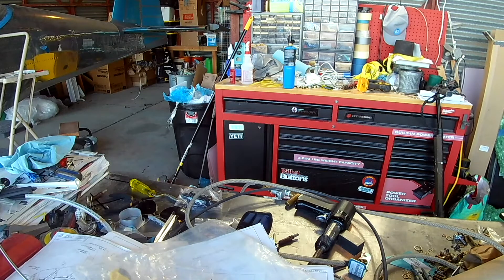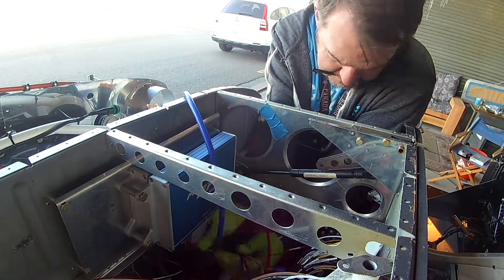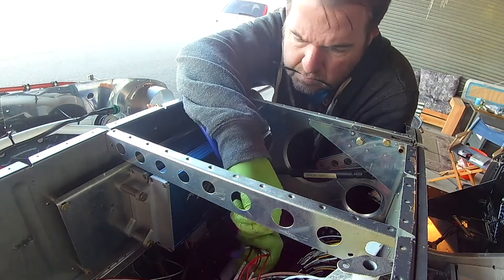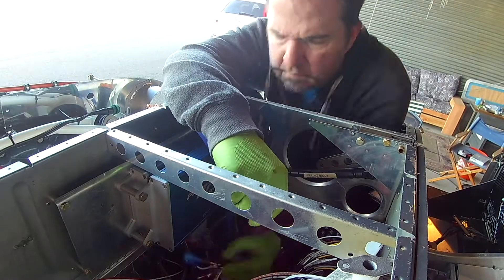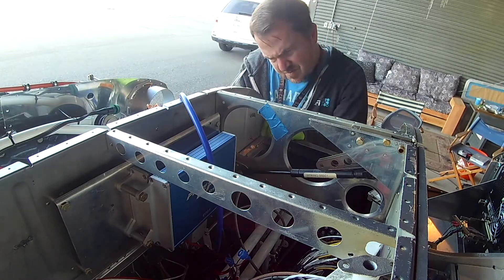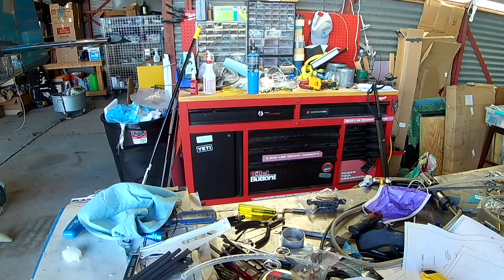Hi everybody. Alright, we've got a few things we're working on today, starting with the EFII wiring. We're getting to the point where we're going to actually make a connector here. The wiring comes out pre-wired up — you can see some little terminal ends on some of those wires. I'm just turning it into a 12-prong Molex connector, so we're spacing out and getting ready for everything there.